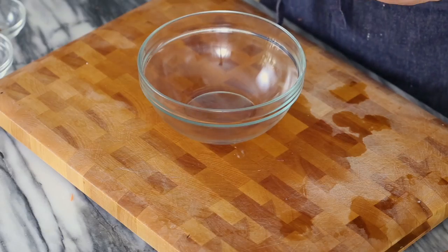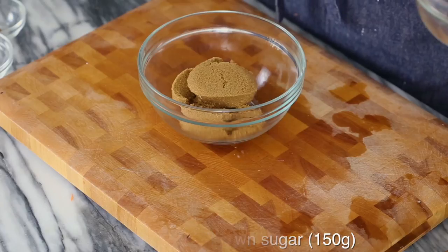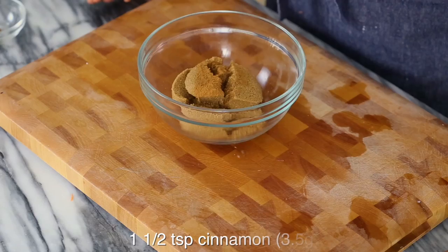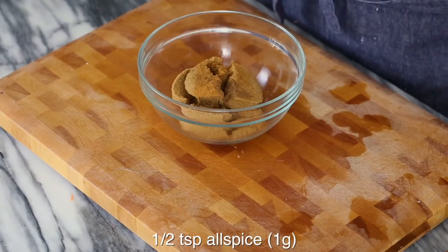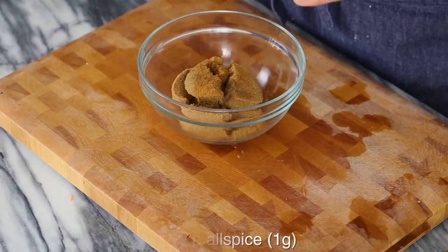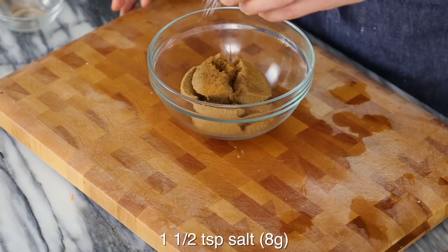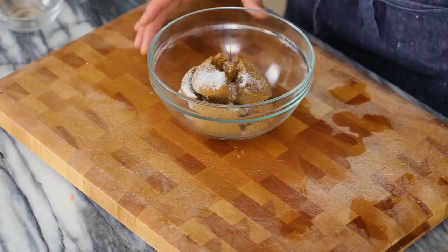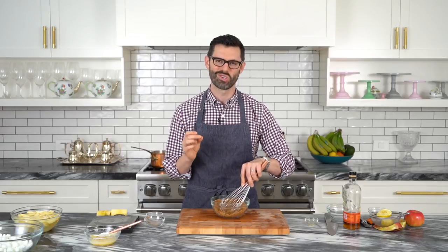Give it a little mix, setting it aside, and now for that brown sugar mixture. Into a small bowl, I'm adding three quarters of a cup of packed brown sugar — you could use light or dark, it's up to you. One and a half teaspoons of cinnamon, half a teaspoon of allspice. Allspice is one of my favorite spices. We're also going to add in one and a half teaspoons of salt. Salt and sweet will make this nice. This is gonna be crumbled in between the layers and it's gonna make everything so much more delicious.